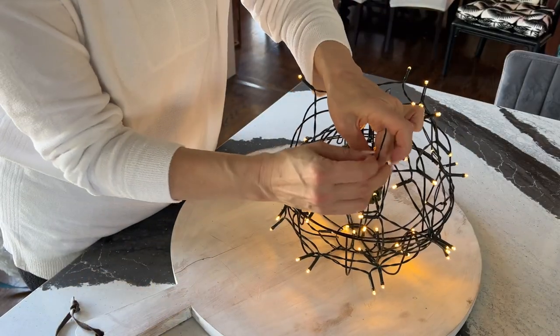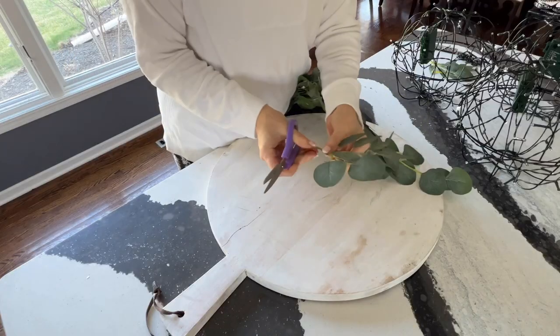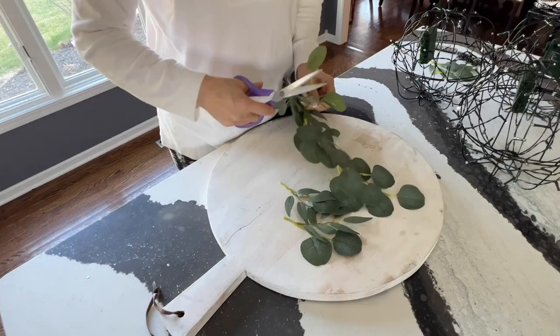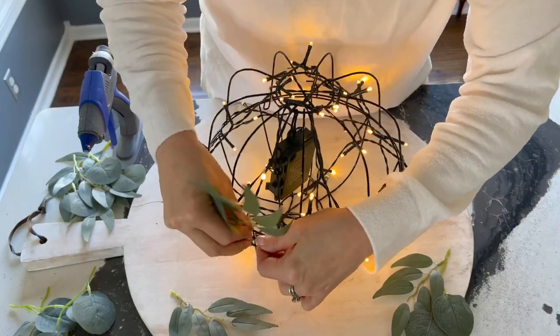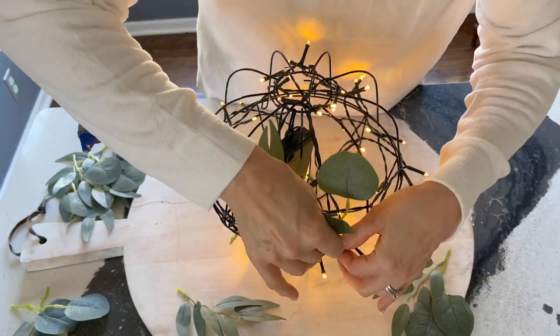Secure the end of the light string to the basket using a twist tie. Using a leafy garland of your choice, like this eucalyptus garland, cut off the various leaves at their base. Using a garland is much more cost effective for this project than using lots of different separate picks, because you can get lots of different leaves in shorter lengths.